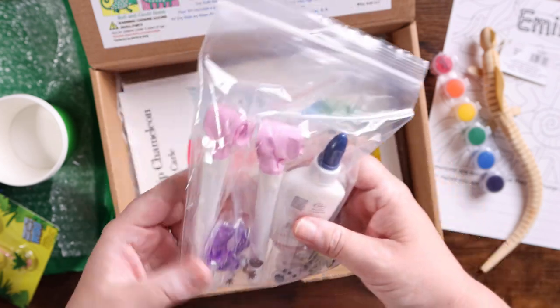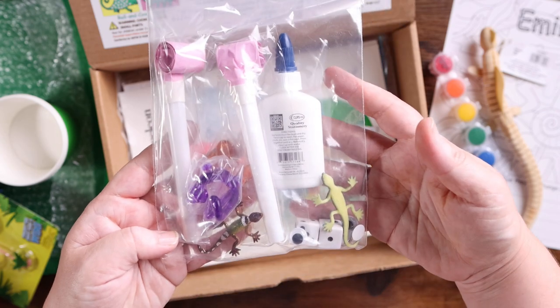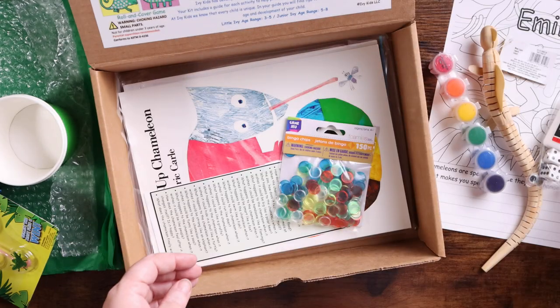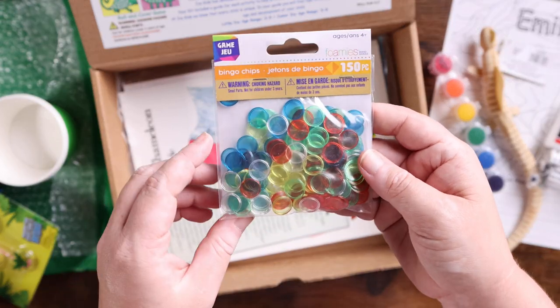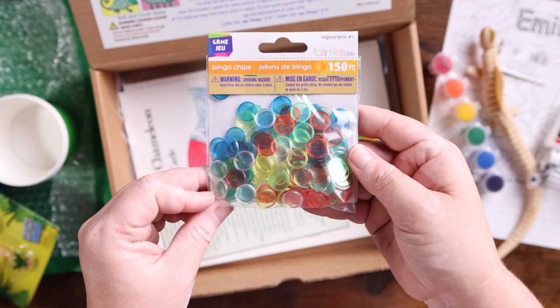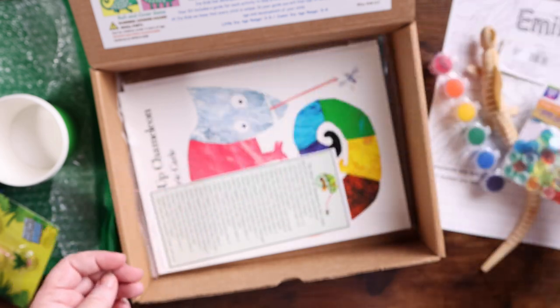There are also party blowers, washable school glue, and these — they look like tiny bingo chips to me. They call them foamsies, but they're small bingo chips, and there are 150 of them.